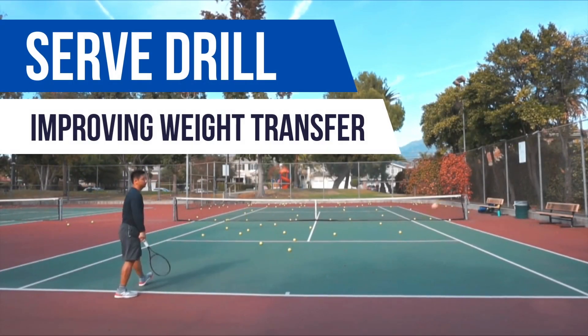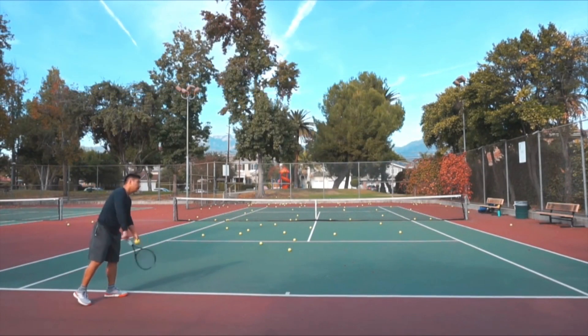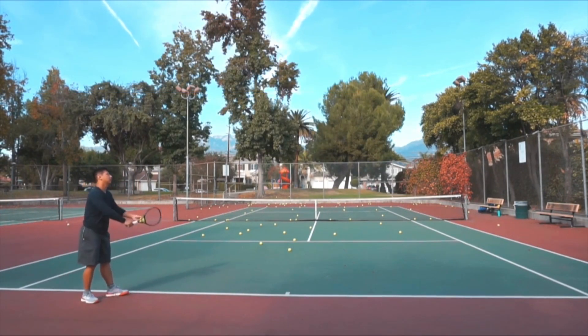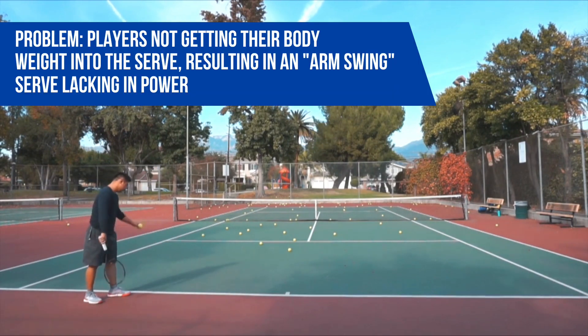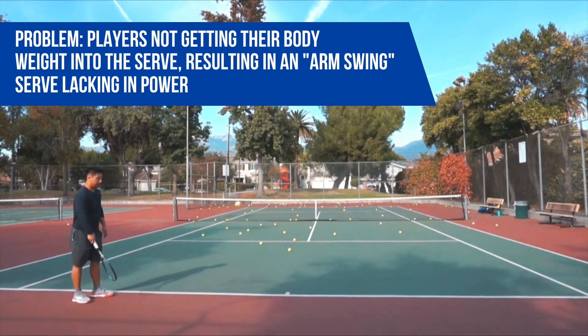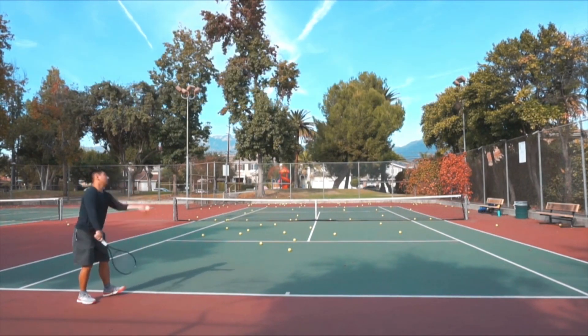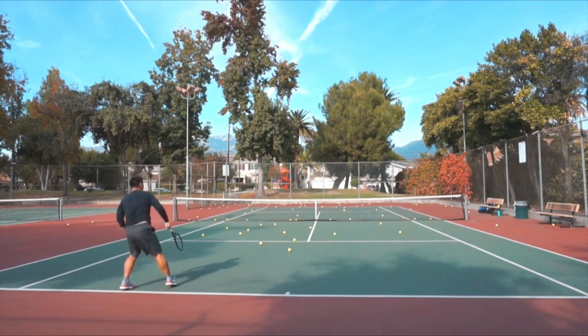Hey there folks, James here with Rock and Rally Tennis. I want to share a simple and effective way to improve the weight transfer on your serve. One of the common issues many players have is getting their body weight into the serve. I see a lot of players hit their serves using predominantly the arm and wrist, not effectively using their body weight, thereby leaving a lot of power and spin on the table.